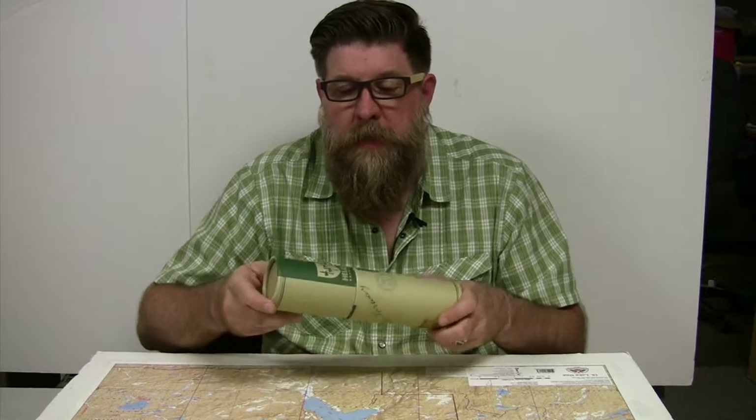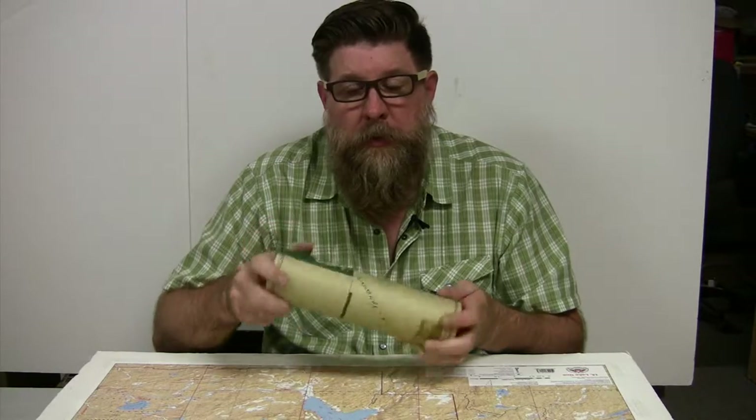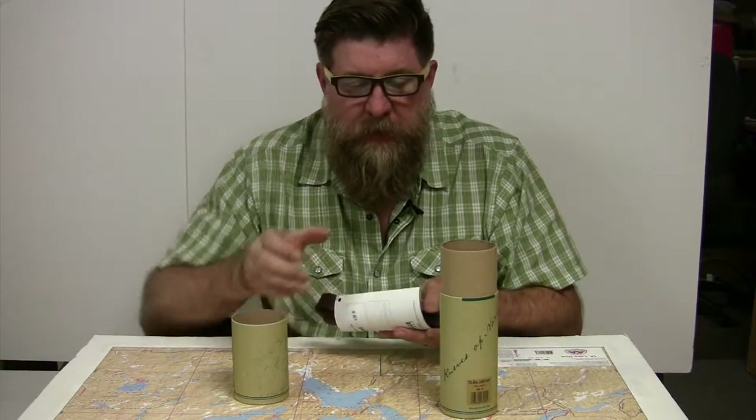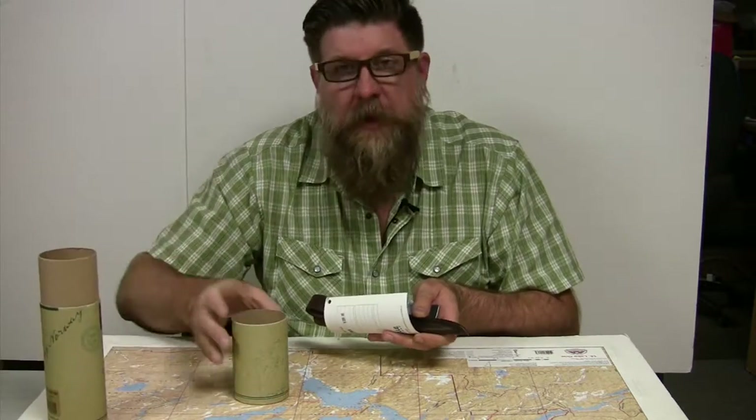Hi, this is Tim at the Boundary Waters Catalog. Today we're going to look at what's in the tube — the tube being Hella Knives. We're going to look at one of our most popular knives: the 75th anniversary edition.